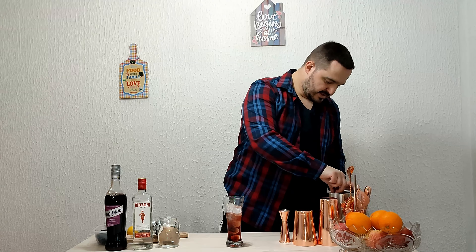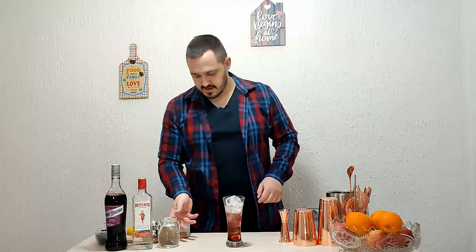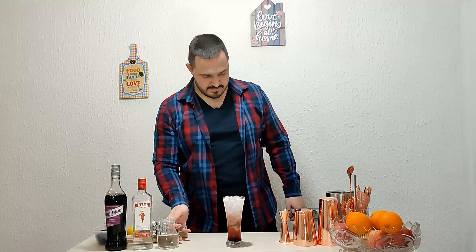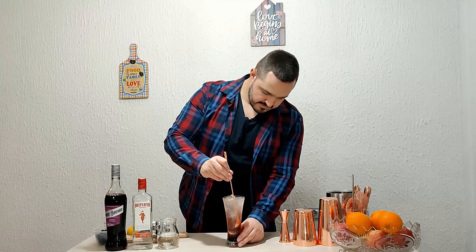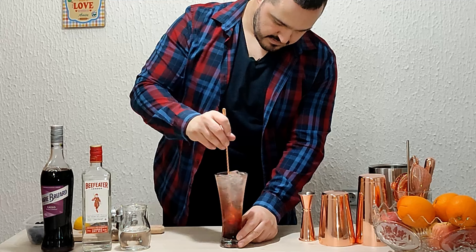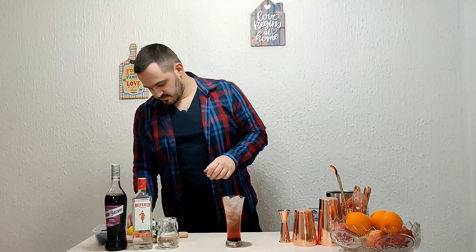Let's put some more ice inside, a little bit, and top it up with soda. Give it a little stir, and garnish with some berries.